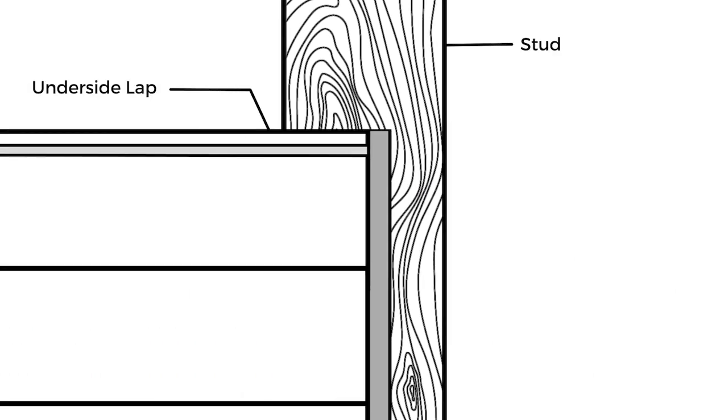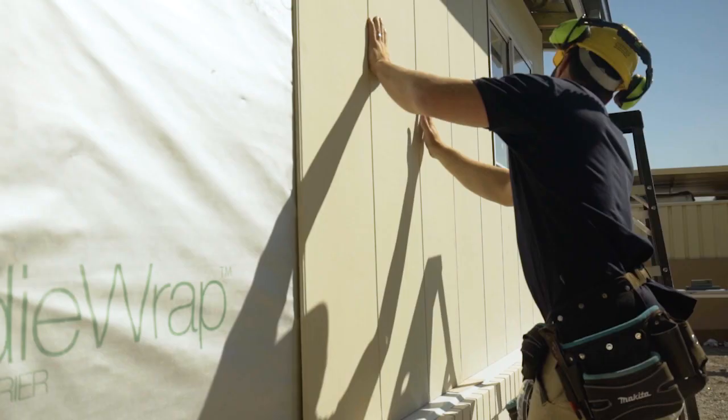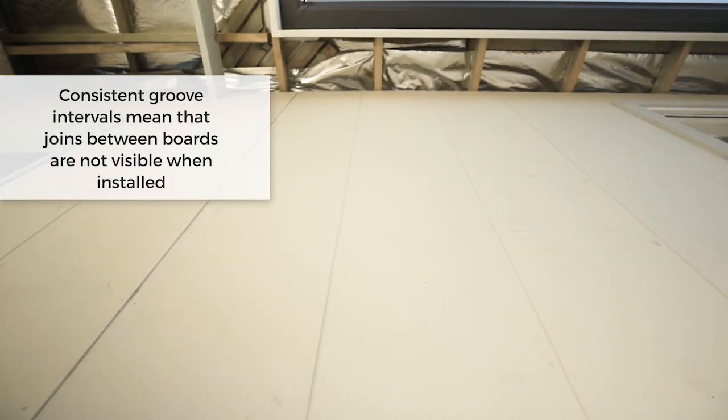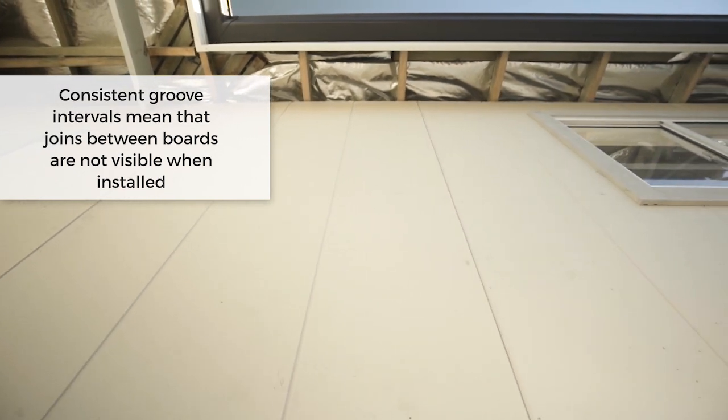Axon uses a double shiplap joint. Ensure that you install the underside lap first — you'll find that by installing the sheets in this sequence a flush outside surface is maintained. The boards have consistent groove intervals on the face, so when joining one sheet on top of the other they will align.